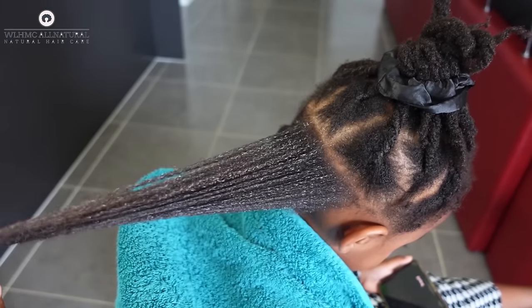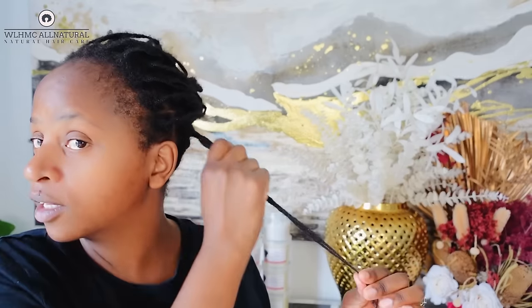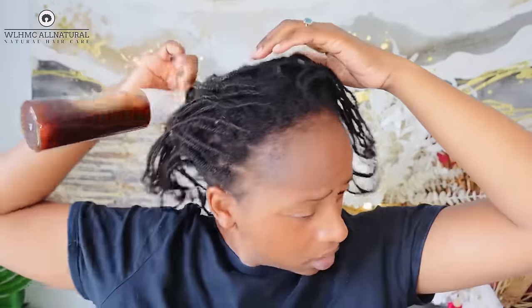Let me show you my hair — this is my hair using coffee. See, just spray it. Also, make sure you're not wearing white because coffee stains — it will stain your white clothes. And do the edges too.